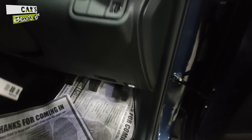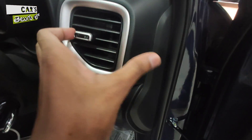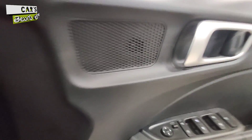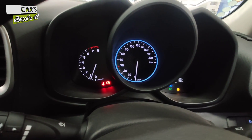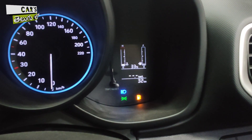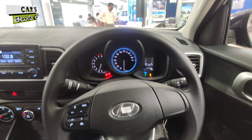You have light adjustment options, driver seat adjustments, front hood release, and headlamp leveling controls. The instrument cluster in this base variant shows basic digital information. If you move to higher variants, you get a better instrument cluster.